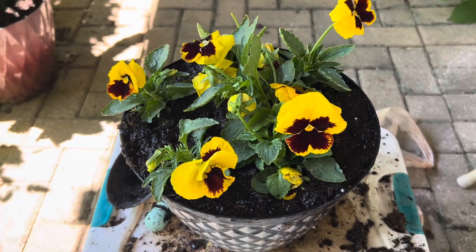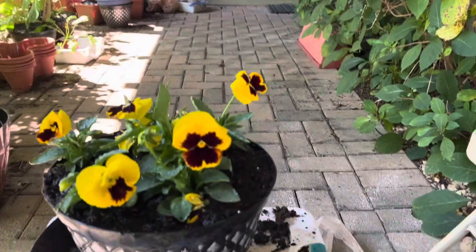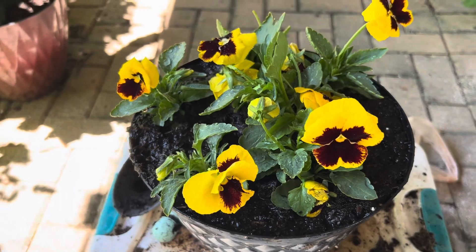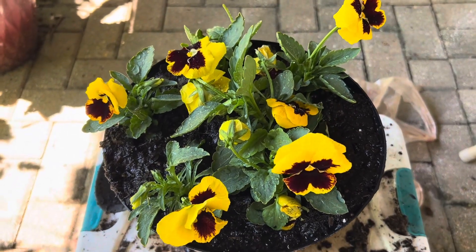I hope you like this flowering plant and will grow your own as well. Thank you, and see you in my next video for another flowering plant. Bye!